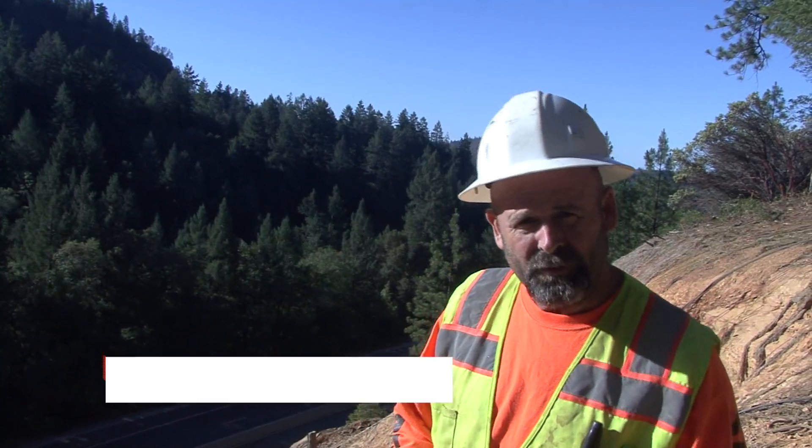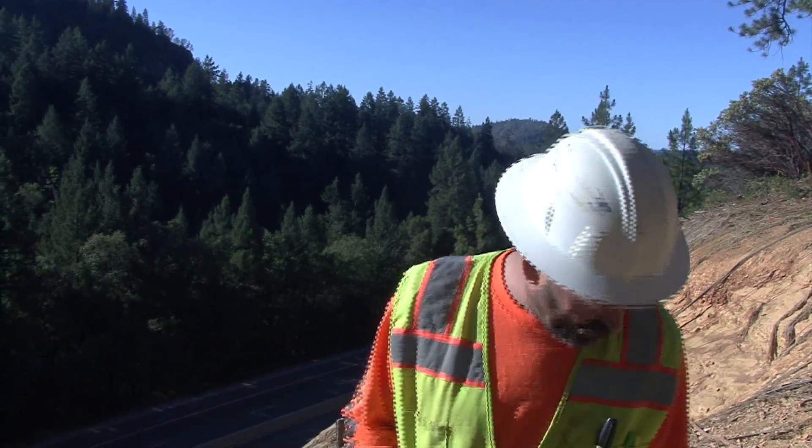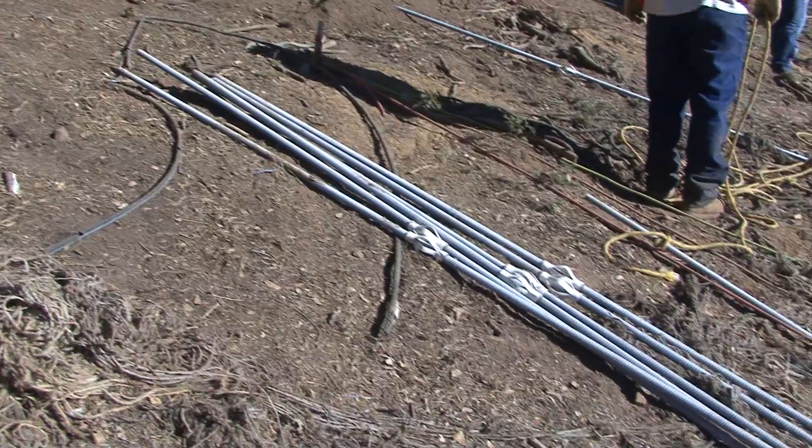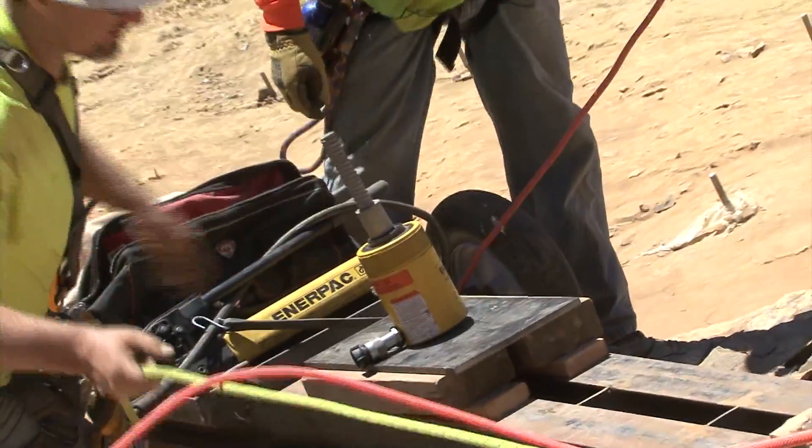I'm Kenny McHugh from Holdridge & Coal. I'm on the I-80 slide, hillslide job, and I'm just here to show you what we are doing. We are putting a bunch of 12-foot dowels in the ground. They are drilling them in and grouting them, and we are doing pull tests on the pins.